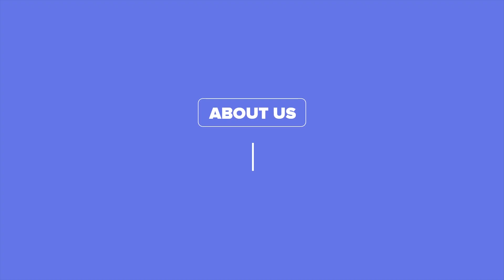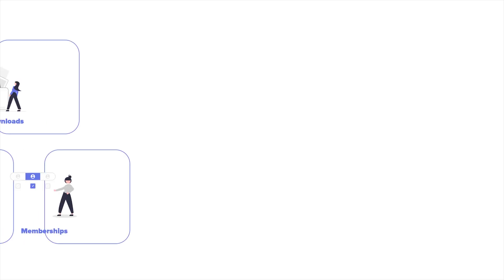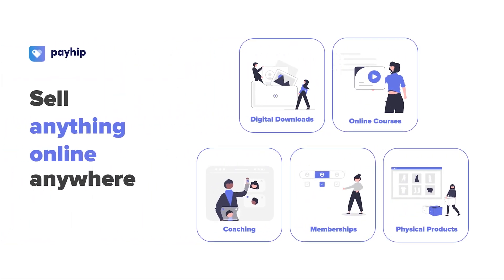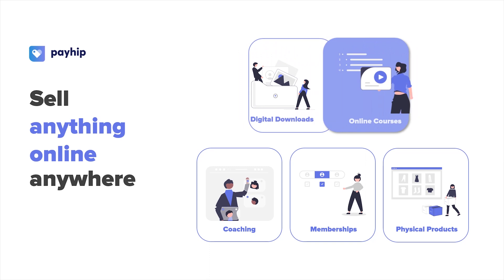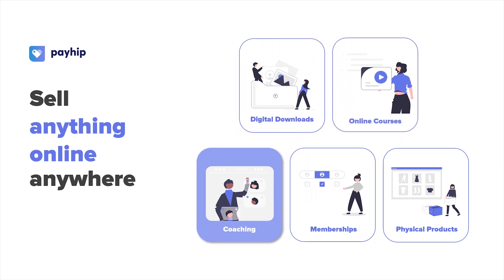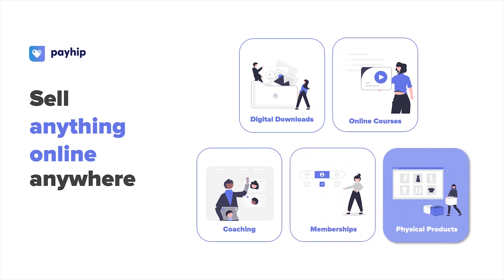Before we dive in, let's briefly talk about how Payhip works and how we can help you launch your successful online business. Payhip is an e-commerce platform that provides you with robust features for selling products online, including digital downloads such as ebooks, art, music, or any other digital files, online courses, coaching services, memberships or subscriptions, and we also provide functionalities for selling physical products as well.